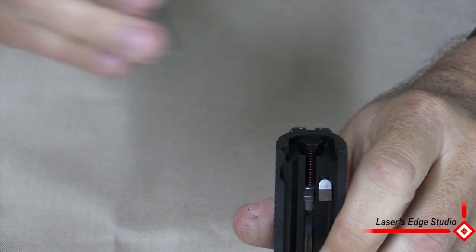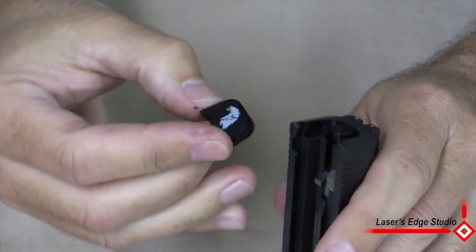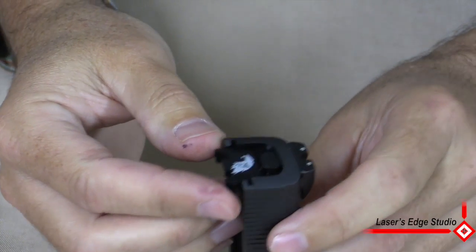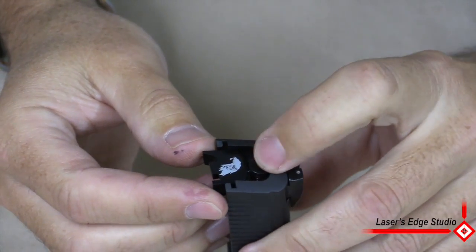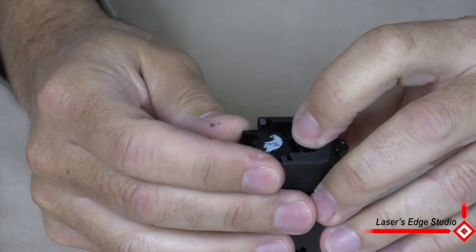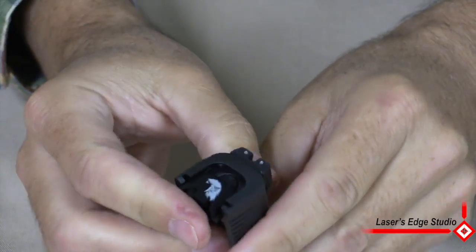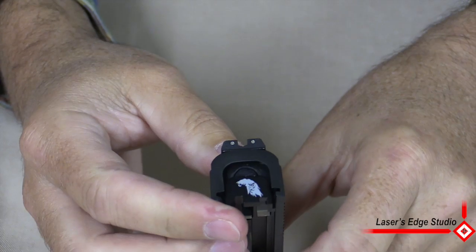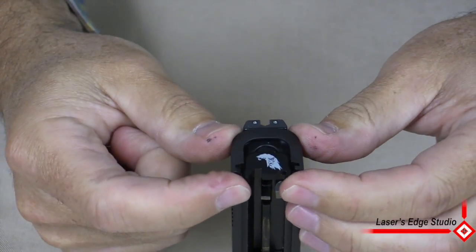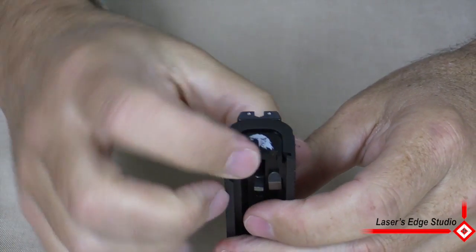This will hold it until you get your new plate on. Grab another backplate from Laser's Edge Studio and start to slide it on. Now what you're going to have to do is take this where you temporarily put the plunger, push that back down, and start to get this plate on. The plate will hold the plunger down, and all you need to do is slide the plate into place until you hear the click. And that's the plunger connecting into the back slot on your plate.